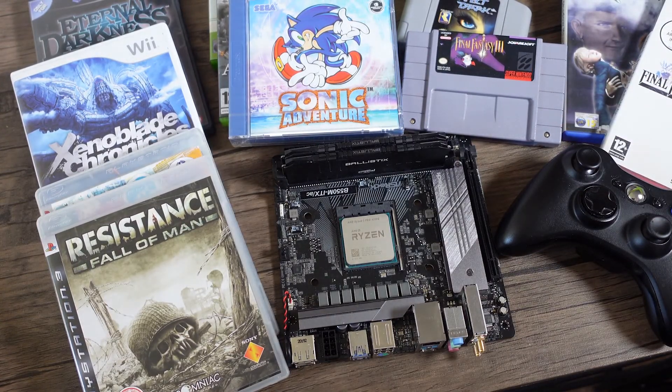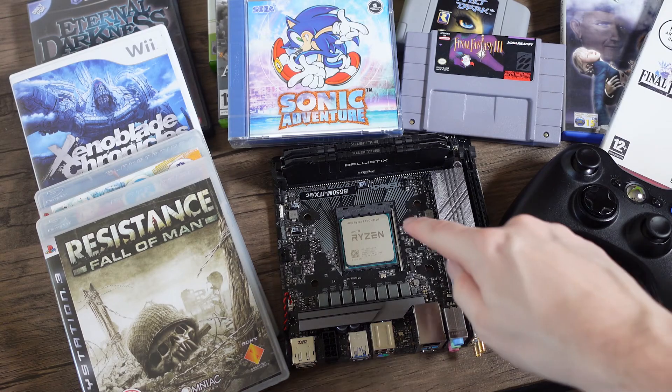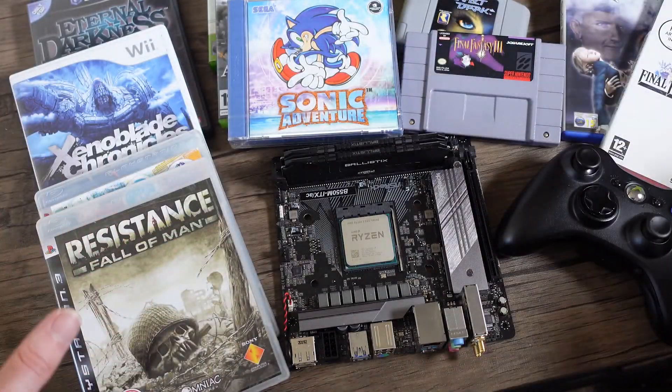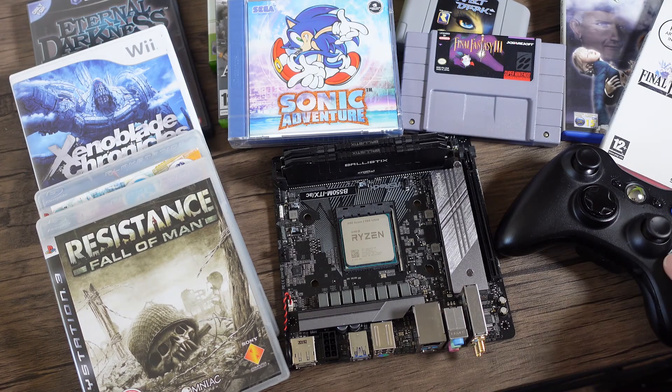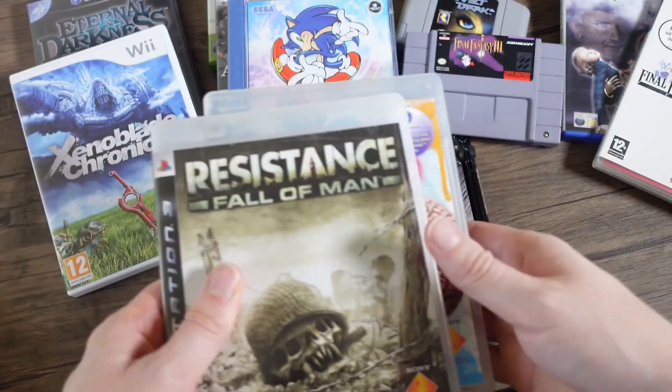Hello everyone. Looking at whether this wonderful APU and board can run all these different games in emulation, just using an Xbox 360 controller. I'm going to be looking at from pretty much the SNES era up to the PlayStation 3 era to see what can actually run, so I'll be testing various games.